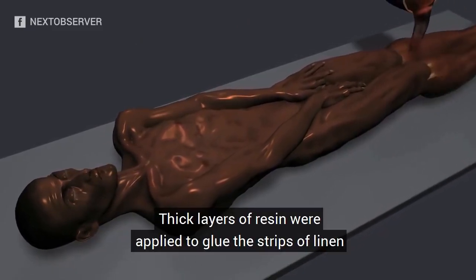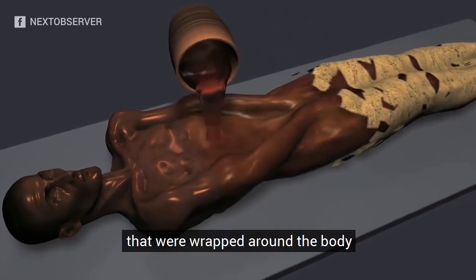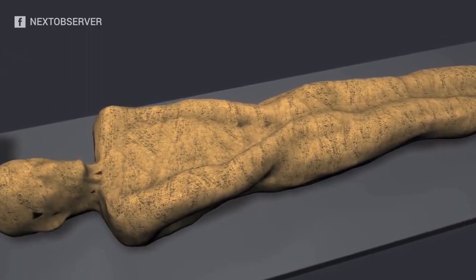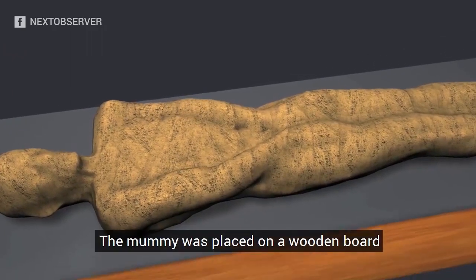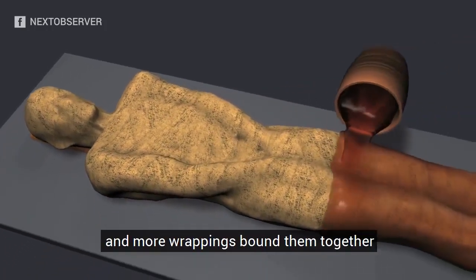Thick layers of resin were applied to glue the strips of linen that were wrapped around the body. The mummy was placed on a wooden board and more wrappings bound them together.